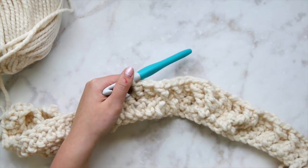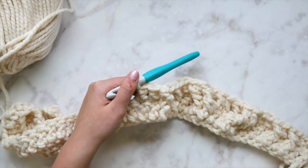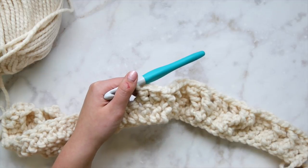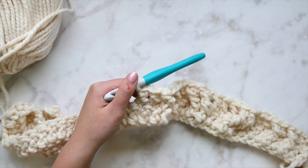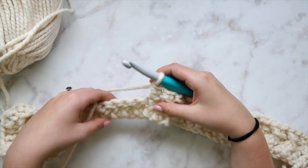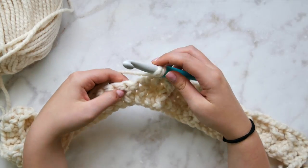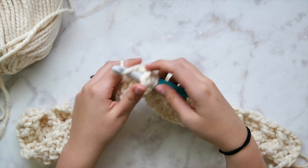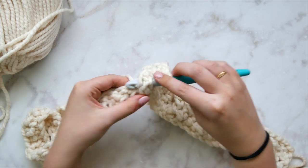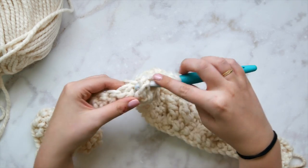Now we're ready for the mega cable in the middle — the most complex part of the blanket. If you've made it this far, you can do this. It looks more intricate than it actually is, so don't let it intimidate you. Take a breath, remember crochet is supposed to be fun. In each of the next three stitches we are going to front post double crochet — three consecutive front post double crochets.